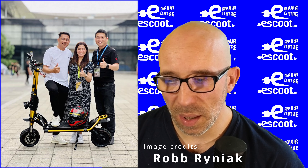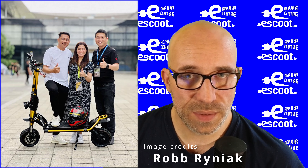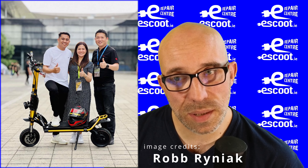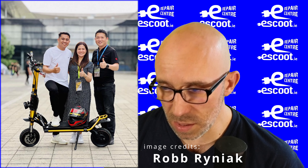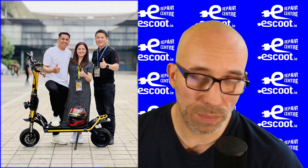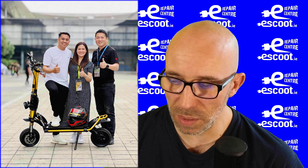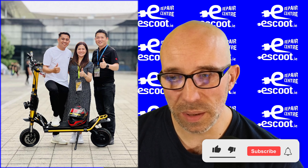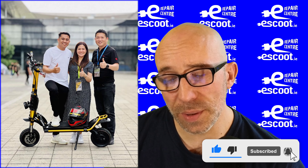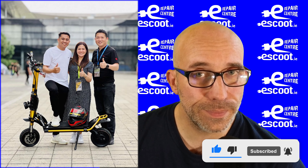That would be all for this episode, guys. I hope the folks at Kaabo see this video and bring some of those improvements to the next scooter. If I get my hands on one I'll be happy to make a couple of videos about it — I'll probably get hold of one sooner or later. Till next time, stay safe, respect other users, check the links in the description, and buy us a coffee. Bye bye!